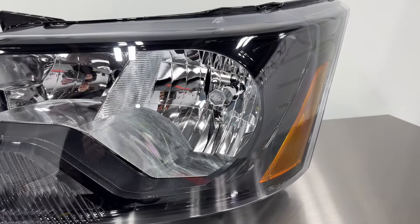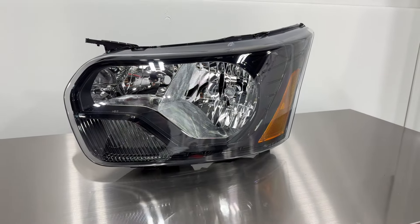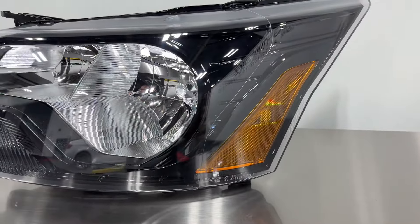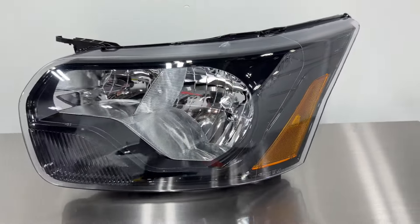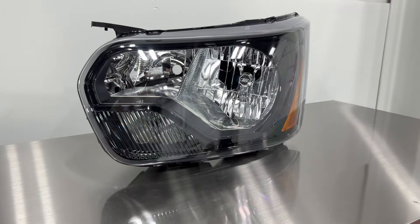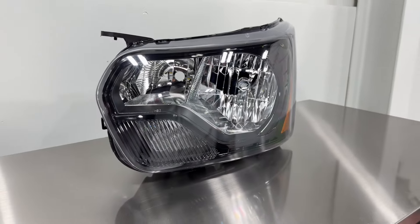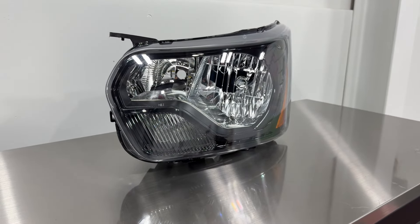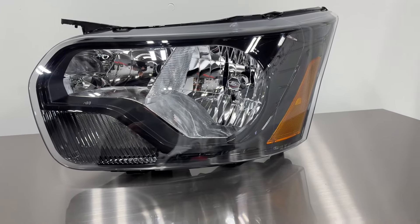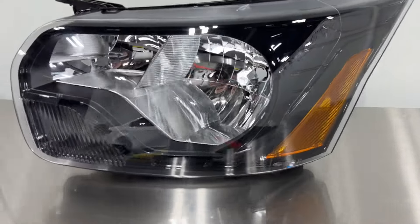Here we've got a Ford Transit that's going to get retrofitted. We'll be documenting this process because we do believe that there is a demand for these vehicles to be retrofitted. They come with really inadequate halogen-equipped lighting and we'll be able to retrofit it with a better projector that'll offer better performance, safety, and visibility while retaining a factory look. We'll do some before and afters and show as much as we can during the process to give you a better idea of what you're paying for.